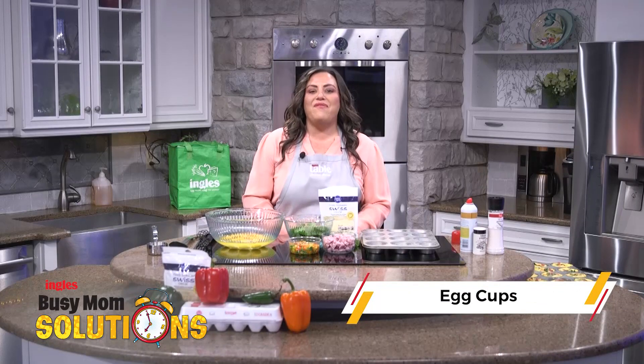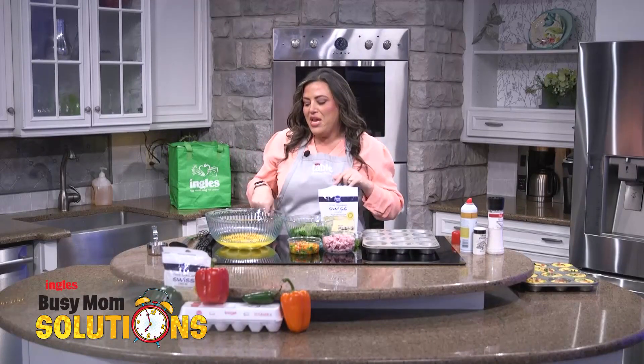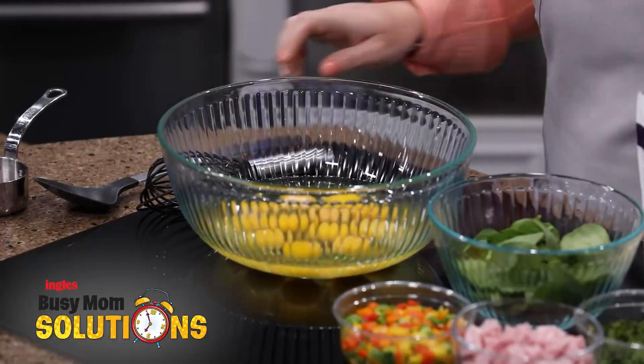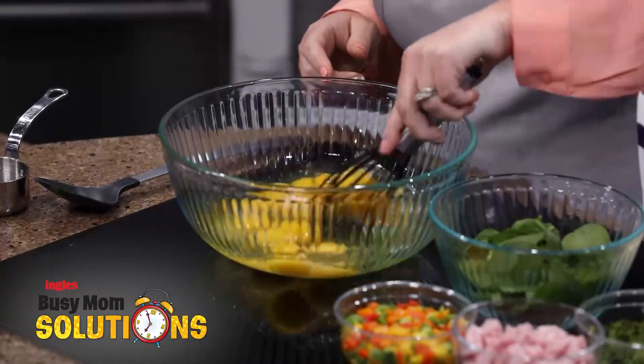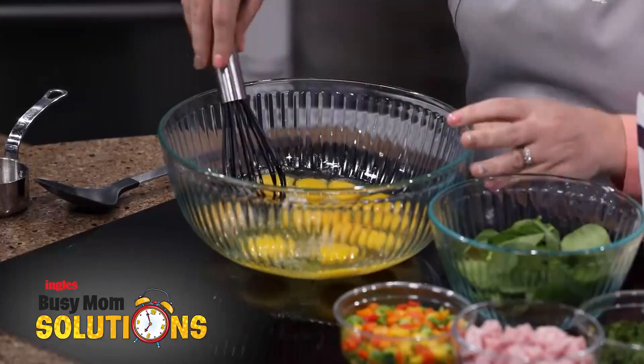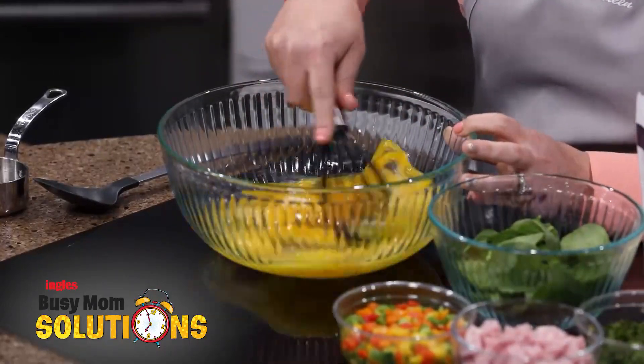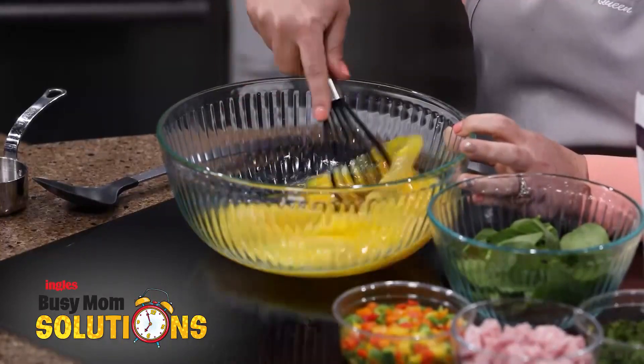These are one of my favorite things to make for breakfast just because they are so customizable. You can make these however your family will enjoy them. So I'm starting with a dozen eggs here and we're just going to get these all whisked together. Sometimes I add some milk or some heavy whipping cream just to make the texture a little bit creamier, but today we're just going to use the eggs so you can see just how easy this recipe is.